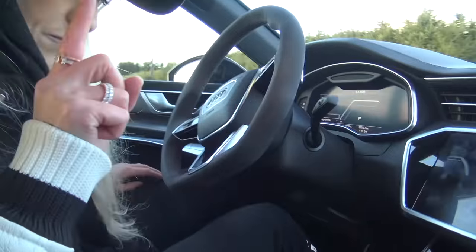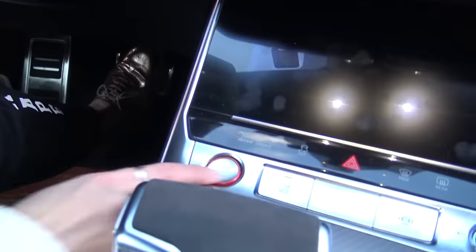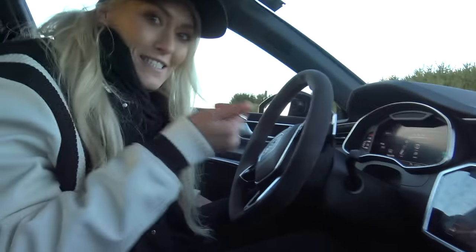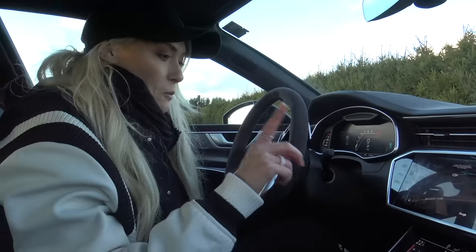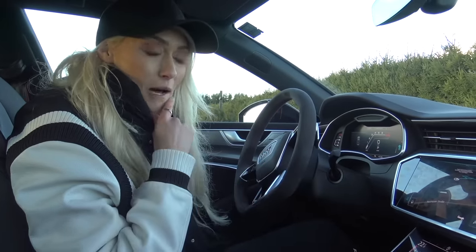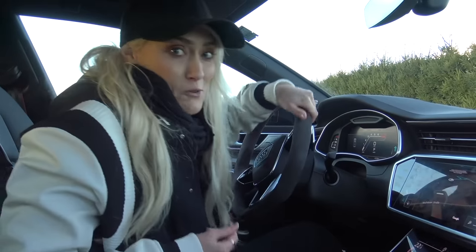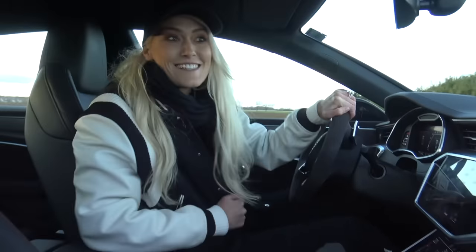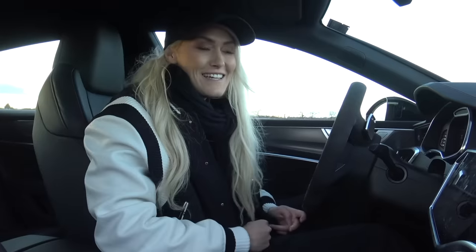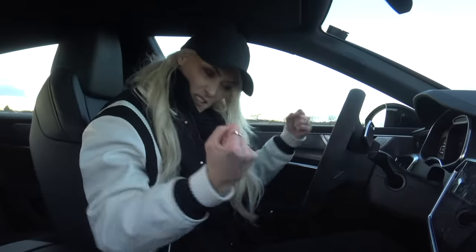I'll take you through the interior in just a second — let's turn her on, I want to show you something. The start-stop button is here. You hear a little bit of a gurgle as it turns on. When you have a high powered vehicle — this is 600 horsepower — usually you want to show off a little bit. At the red lights you just kind of want to rev it a little bit and hear how beautiful the exhaust note is. Sound freaking amazing — let me rev it a little bit.